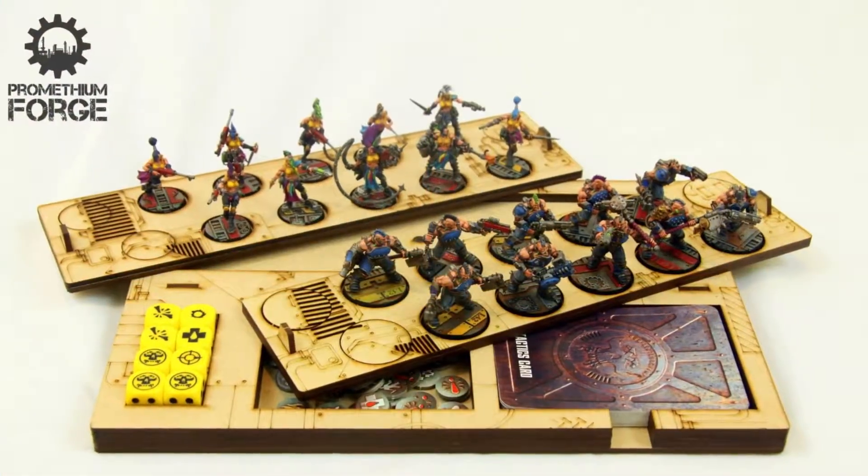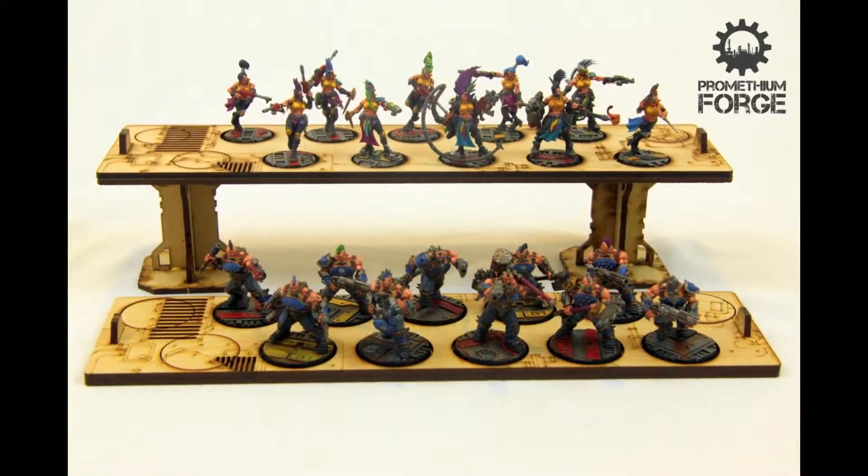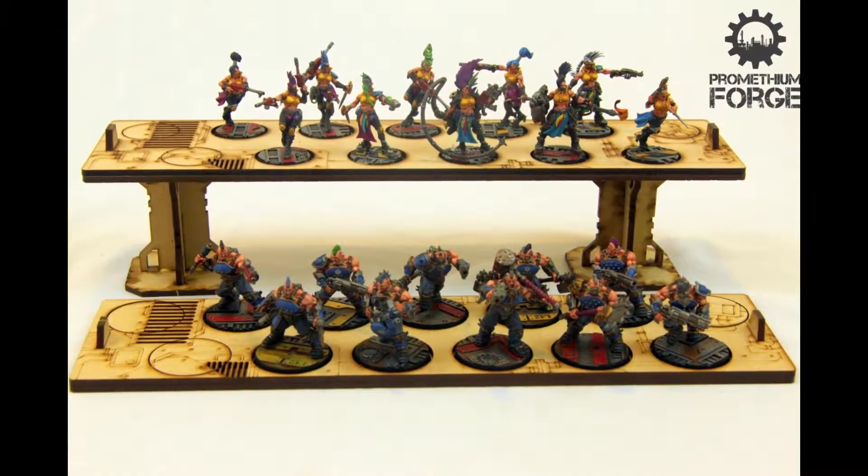Trays are currently available in 25mm and 32mm base sizes. When you're not playing, the trays make a great display stand.